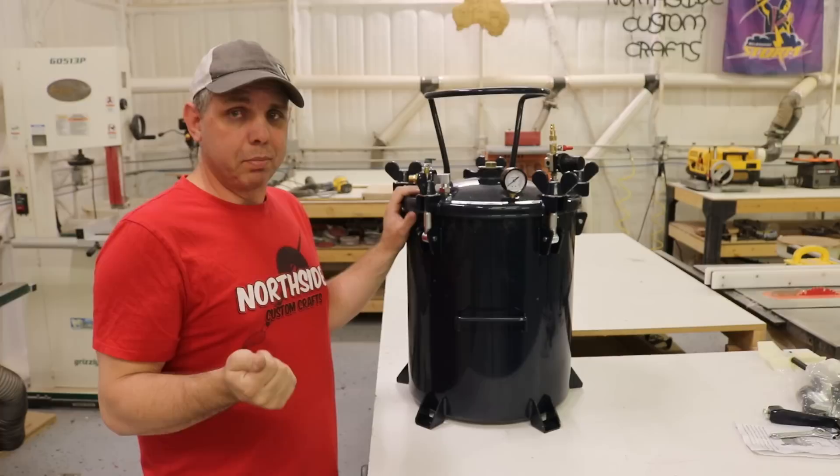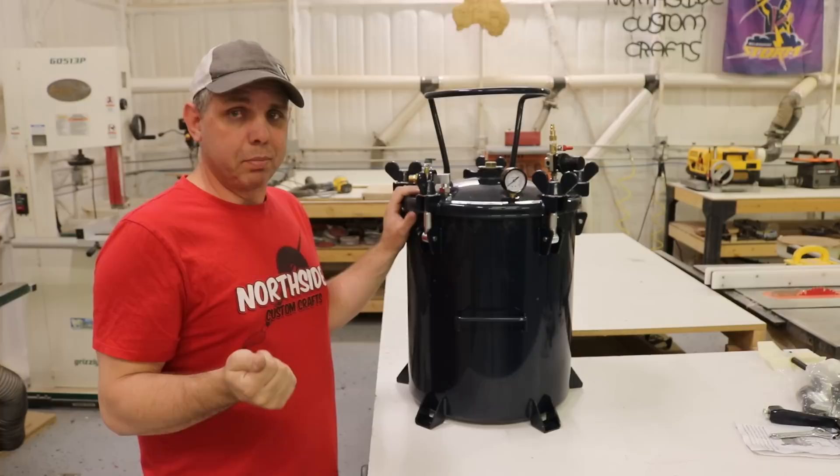If you haven't already, go ahead and subscribe and hit the bell — I got big things coming up. We're going to use this thing next and it's going to be a pretty cool project. Hit the bell, make sure you get notified, and we'll see y'all next time. Y'all be good.